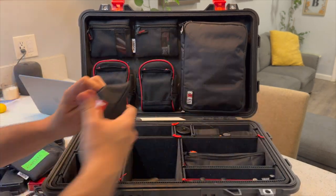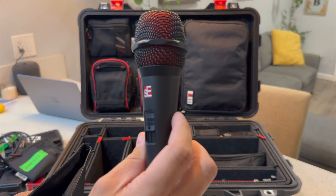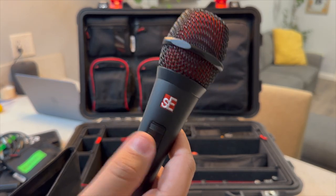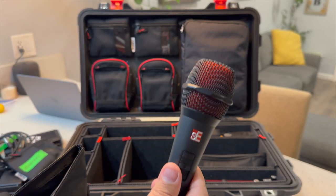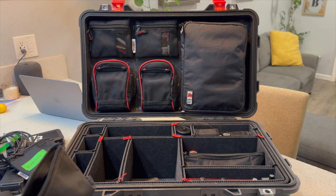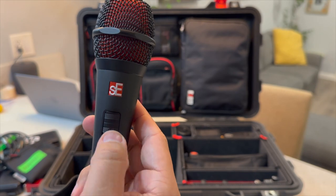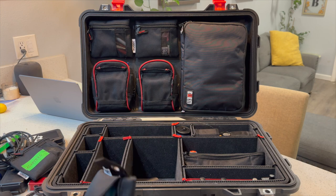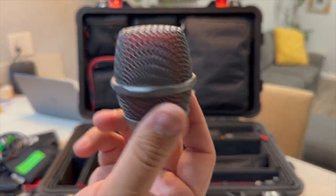Let's get into microphones. I carry an sE V7 as my talkback microphone. They just released the switch version not too long ago and I've been happy with it. I replaced my 58-switched with this microphone — it's a great vocal microphone. In a pinch, I can use the Lutz tool to lock the switch in the on position. And I carry this spare grill in another pouch so I can swap it on and avoid getting other people's germs on it.